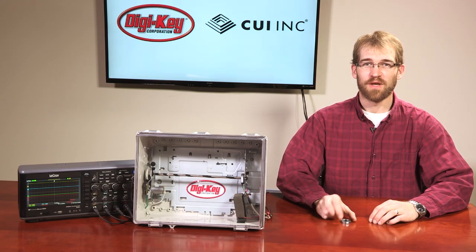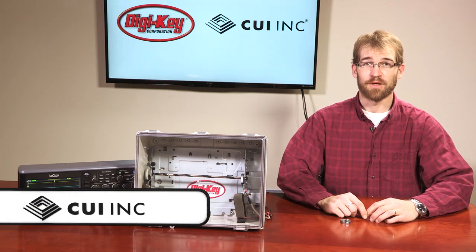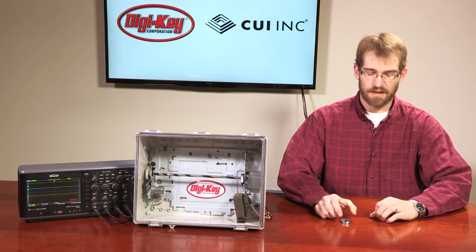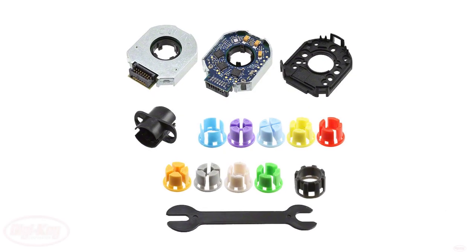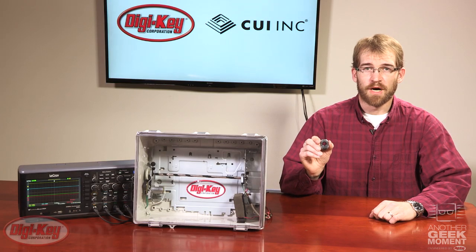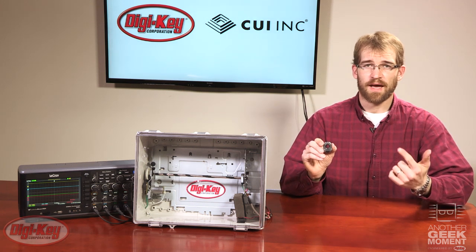Hello fellow geeks and welcome to another geek moment. I'm Reed and today I will be talking about CUI's AMT modular encoder series. CUI's AMT series is a range of rugged, highly accurate modular encoders available in incremental, absolute, and commutational versions.